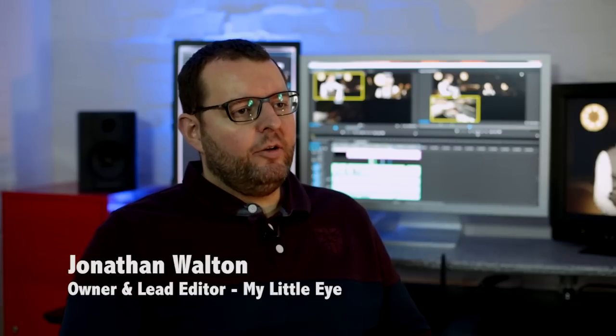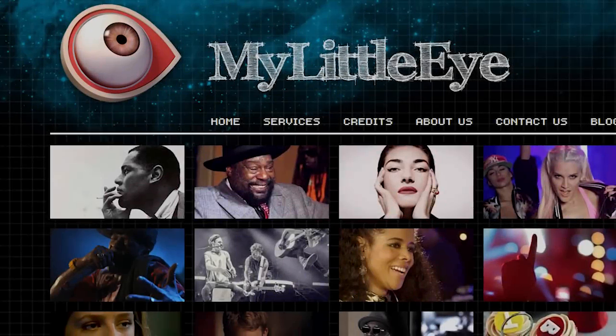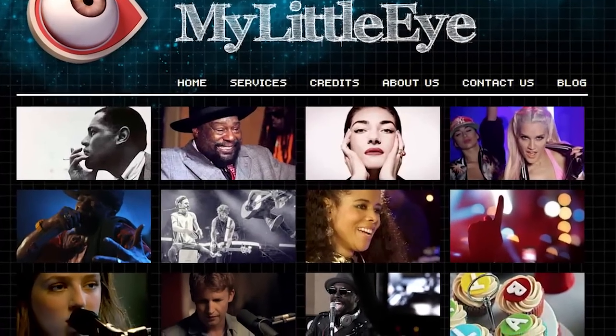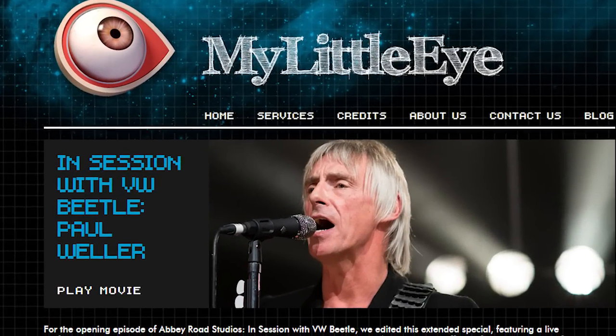My name is John Walton and I'm the owner and lead editor at My Little Eye Productions. My Little Eye is a small post-production company in the UK specialising in cutting music shows for TV and online release. The bulk of the content we cut is multi-camera music shows and we cut that on Windows with Adobe Premiere CC.